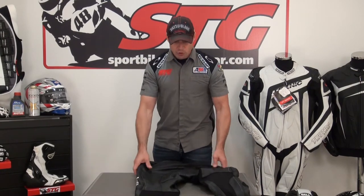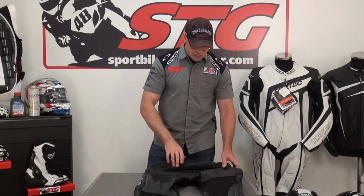Between the two there's a little give and take. A little less airflow on the Chicane, obviously, but remember the stretch material is going to move some air for you, so you're not going to completely overheat in these pants. When you lose perforation, you do gain durability in a crash. Pick the pants based on what makes the most sense for you.